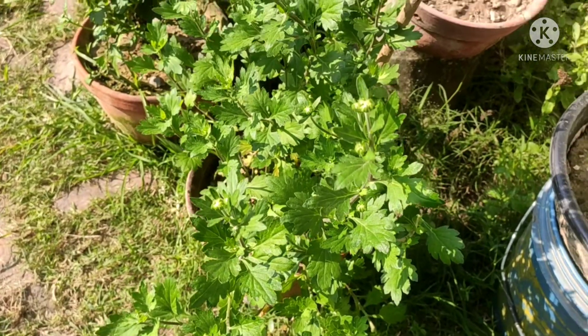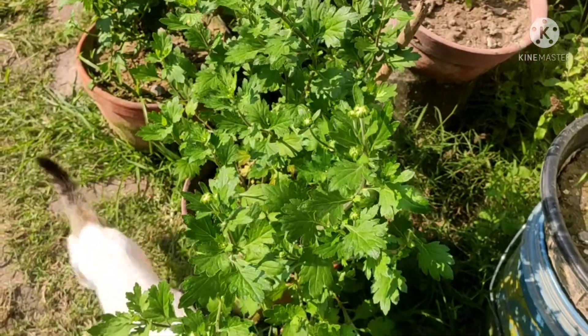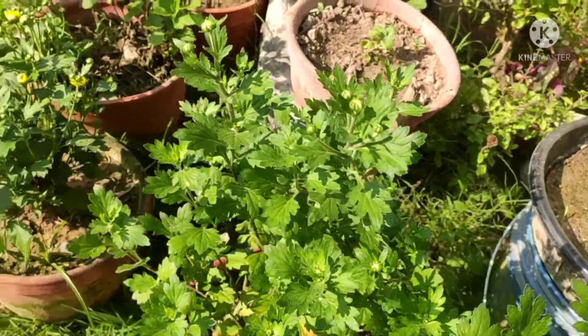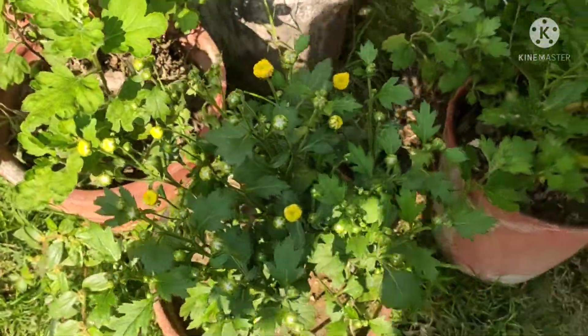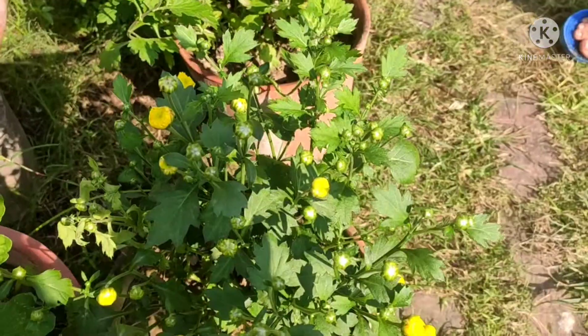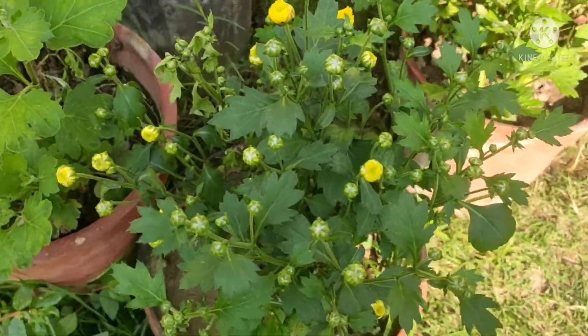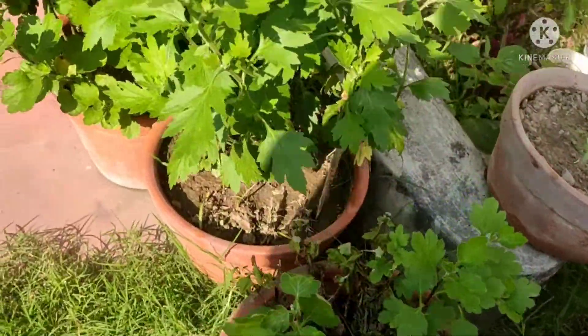Hello friends, welcome back to my channel. Today I will be talking about these mums that I plant every winter — they are my absolute favorites. As you can see, these come in a variety of species. These are yellow mums, and as it's starting to bud out I can see the color, but the others I'm not really sure about. I always bring a mixture of colors.